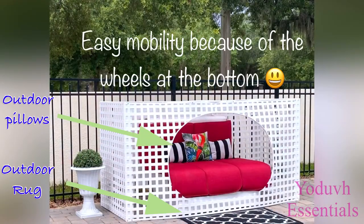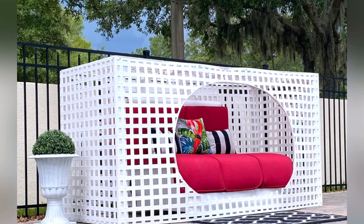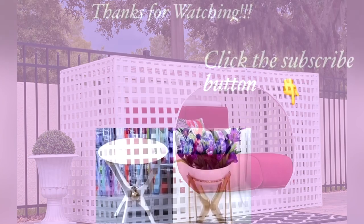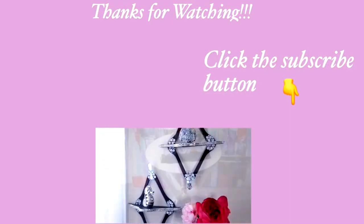This is such a beautiful piece that can be added to your outdoor furniture, and I love the way it turned out. I hope you all enjoyed this video — don't forget to like it and share with your friends and family. Thank you so much for watching. I have other home decor DIY videos linked in the description box below, and don't forget to click the subscribe button.